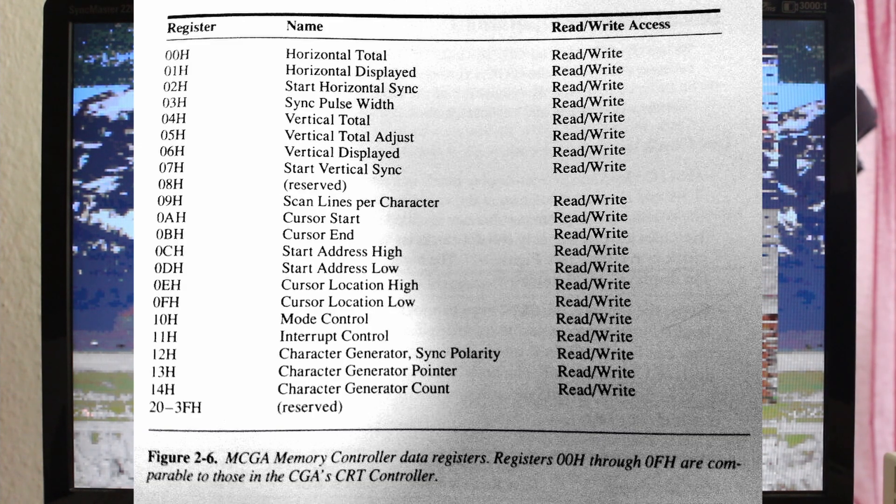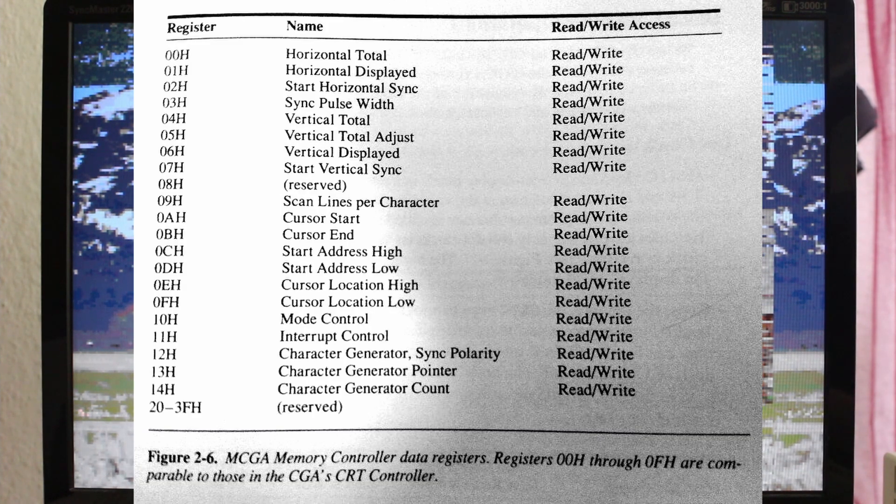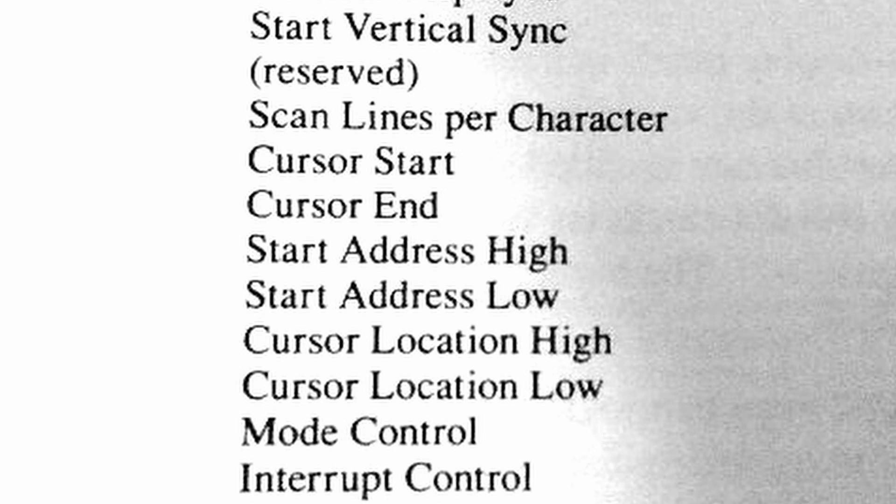The way we're trying to do smooth scrolling is by changing the start address every frame. What we were doing was modifying the CRT controller register responsible for telling the adapter where to start reading pixel information from in video memory. It turns out you can effectively modify this by two bytes at a time, which should give us a scroll of two pixels at a time, so long as we clean up the two pixels scrolled in on the other side of the screen.